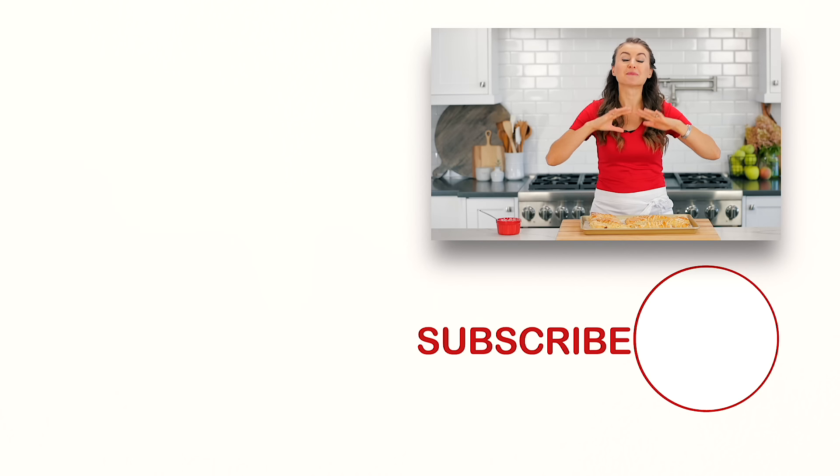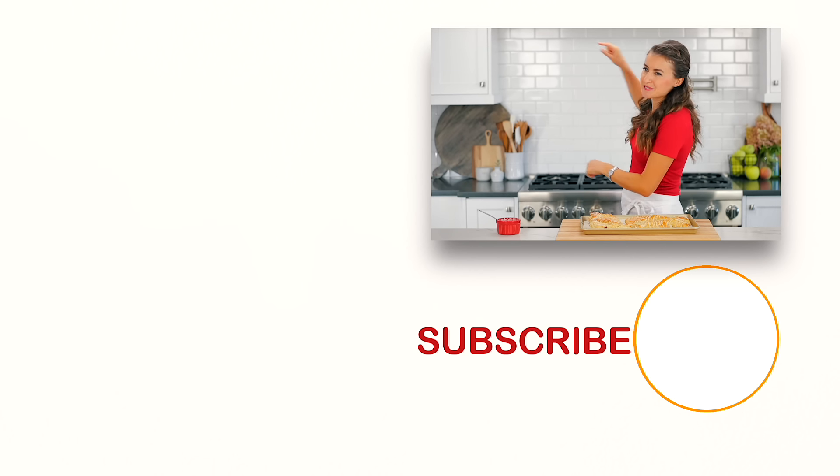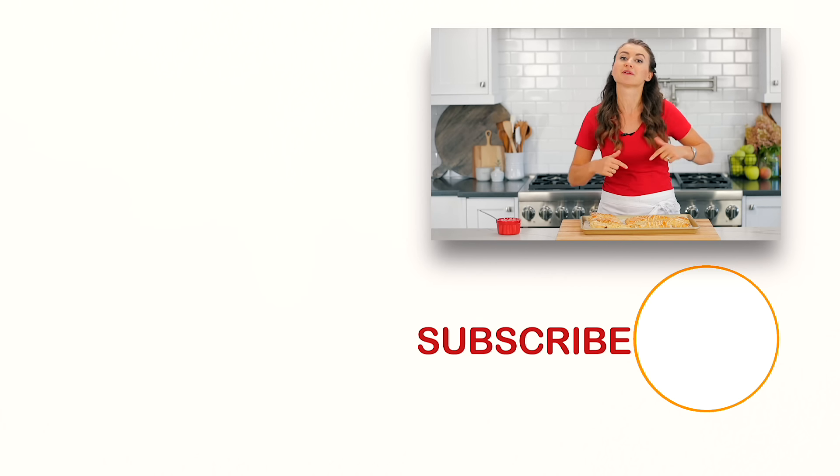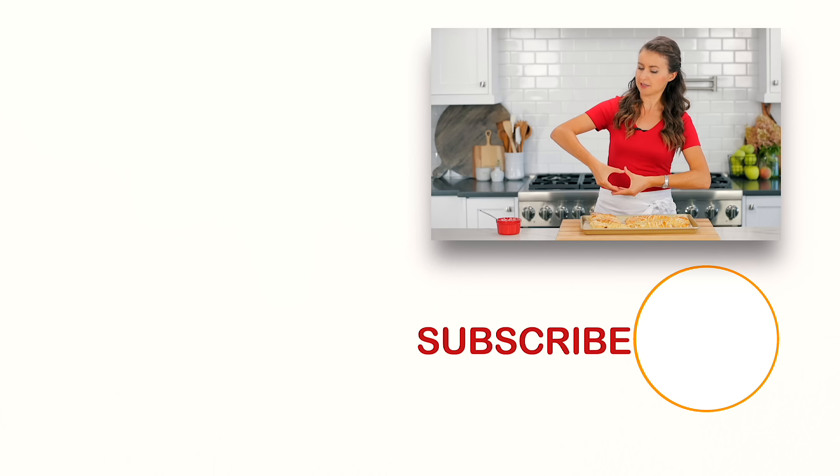If you guys are in the mood for some yummy fall baking, check out some of our most popular autumn recipes right over there. And don't miss that one right down there. Make sure you click below to subscribe, and when you do, click that little bell icon and you'll get notifications every time we post a new recipe.